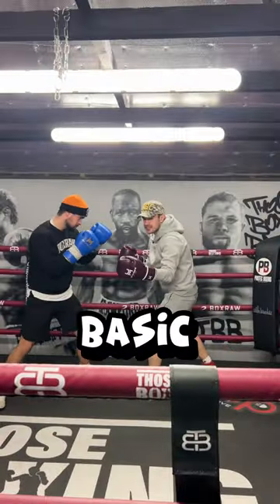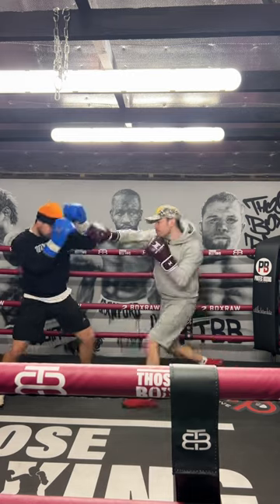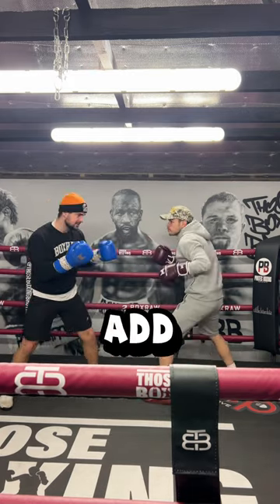Just remember, your basic defence — that's always the go-to. So don't put those in the bin; just add the shield in.